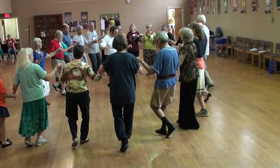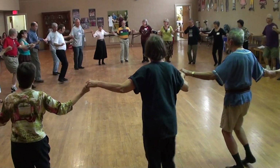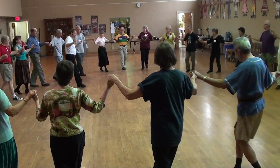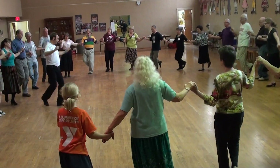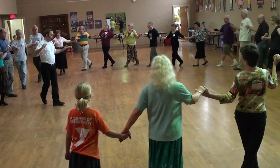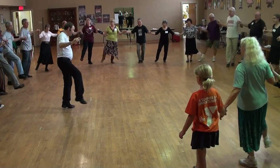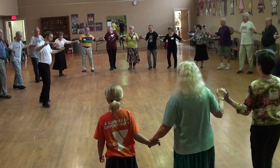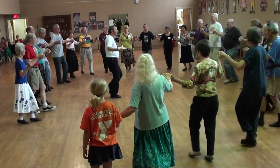Slow. Quick. Quick. Right foot back. Quick. Quick. And left. Face it. And right foot. Beginning. And right foot. And right foot. And left.